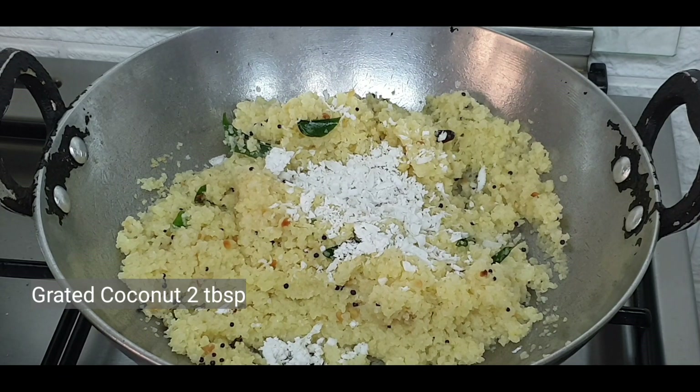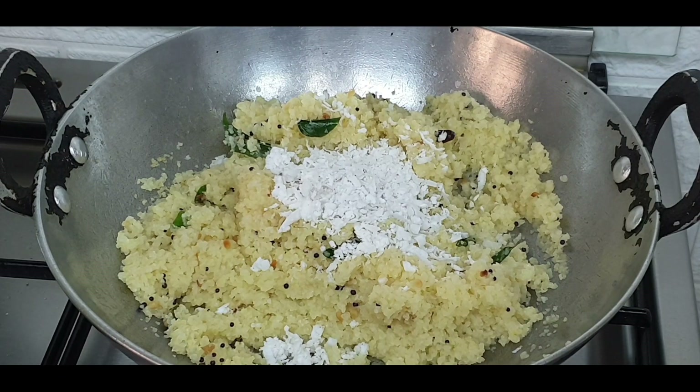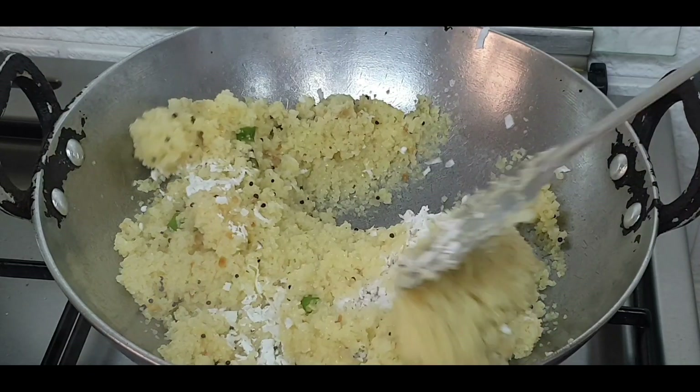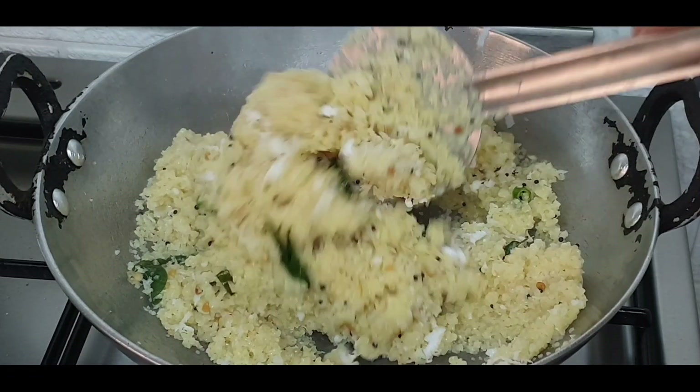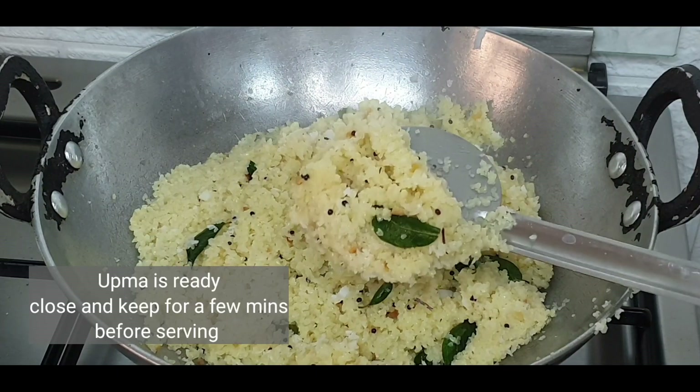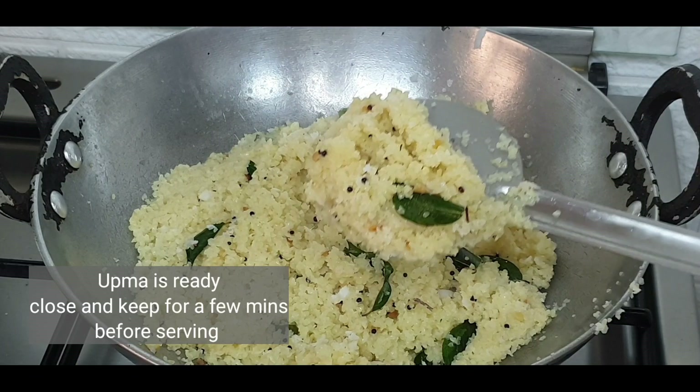Add some freshly grated coconut. This is optional but gives good taste to the upma. You can add even more freshly grated coconut if you like. Our wheat drava upma is ready.